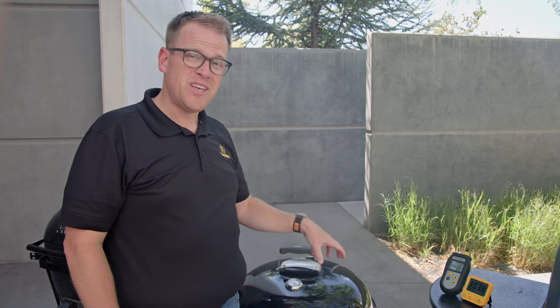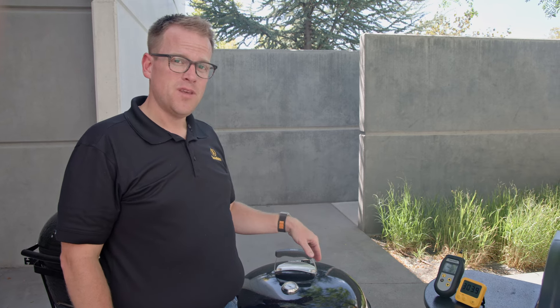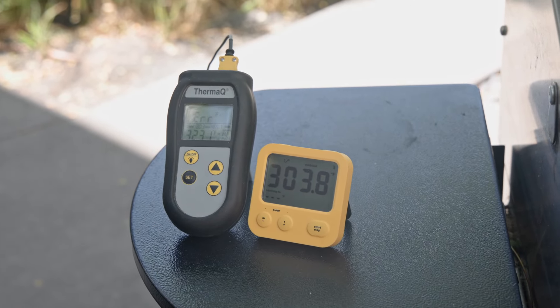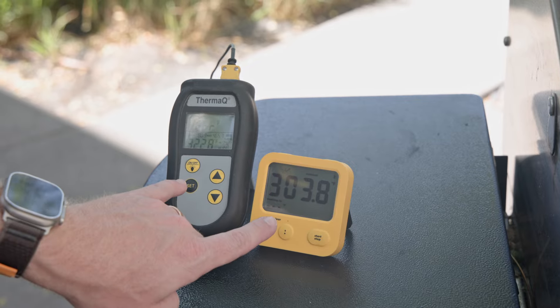To help isolate the evaporative cooling versus what's actually happening with your mass of meat, we have a piece of silicone on this grill and it doesn't have any moisture in it — it's not evaporating in any way — but you can still see quite a big difference: 20 degrees between these two products.